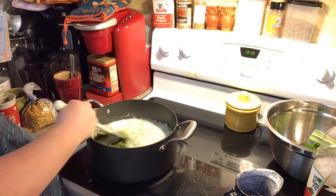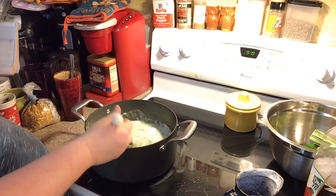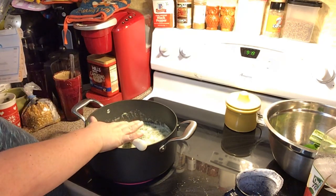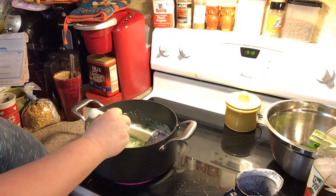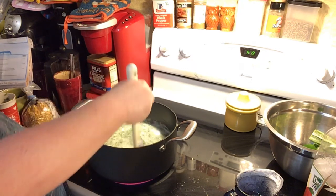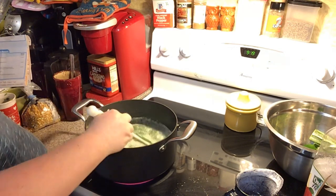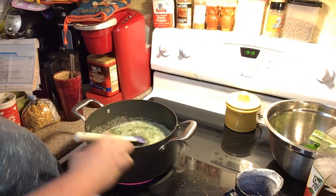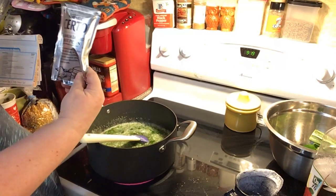So we've got this heating up — it'll take a minute because I didn't have it on. Basically all we're doing is heating this up, dissolving our sugar, mixing everything together, and then once we know the sugar is dissolved — about two or three minutes — then we'll put our clear gel packs in.